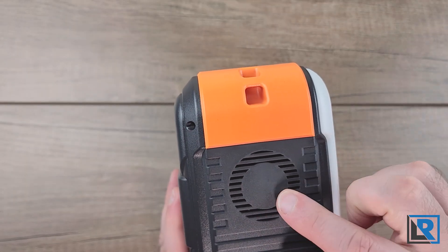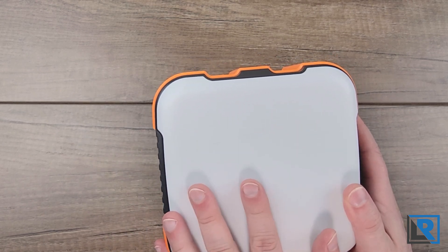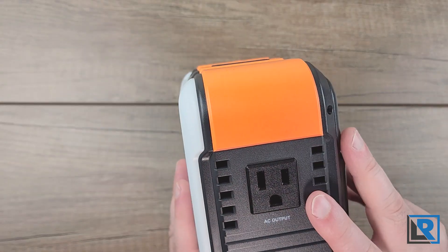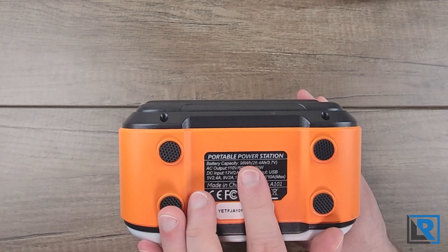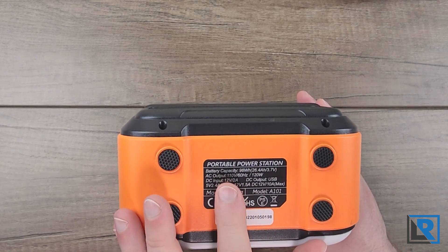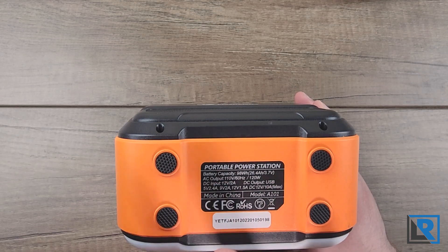On the right-hand side there is a fan for when it's in AC mode. On the back is a flashlight — almost a lantern — that illuminates in white only with a nice diffused but cool white light. On the left-hand side is the AC outlet. On the bottom there's a sticker showing capacity: rated at 98 watt hours. It can output 110 volts at 120 watts, but more like 100 watts. The placard doesn't really match their manual or website, which is a little confusing.